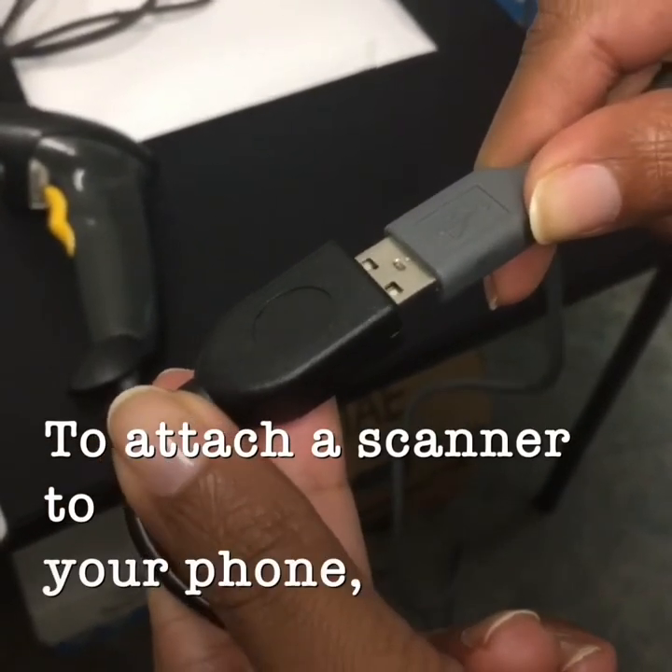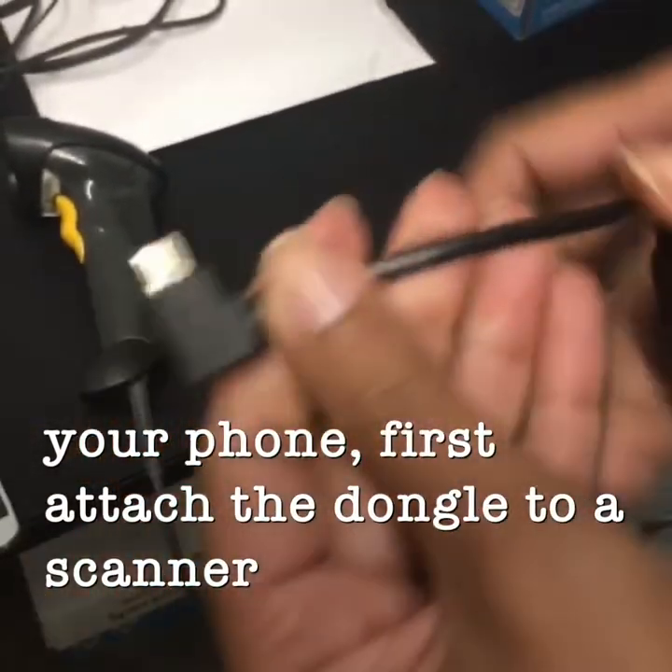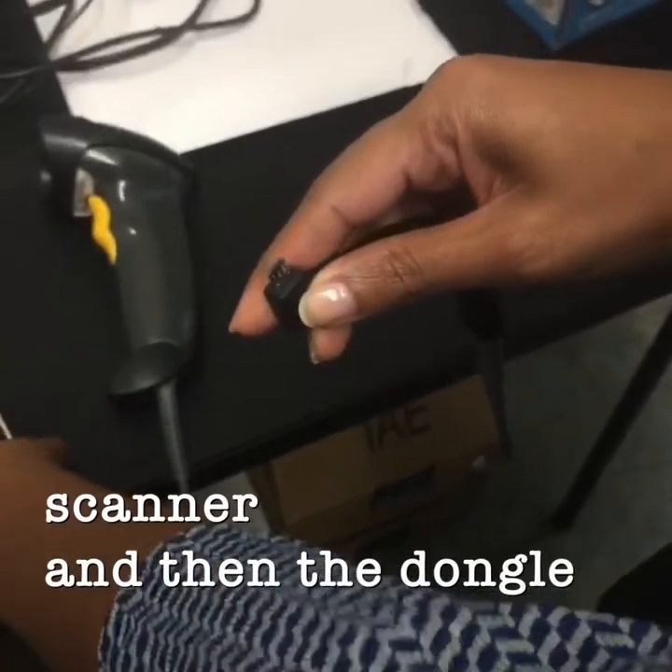To attach a scanner to your phone, first attach the dongle to the scanner, and then attach the dongle to the phone.